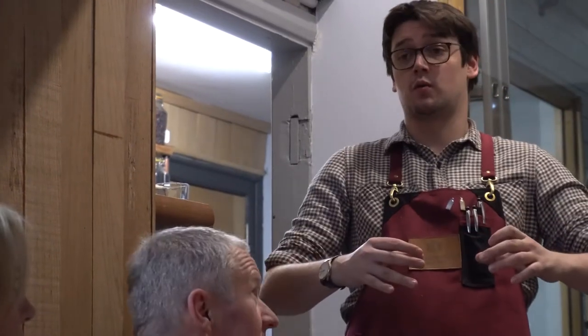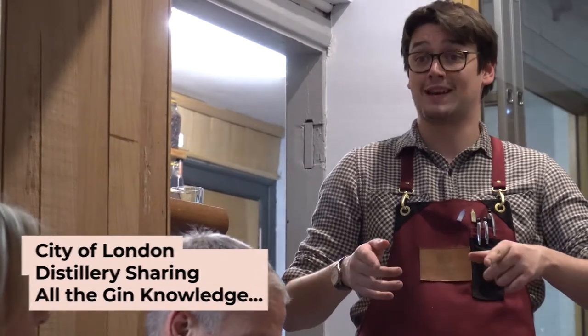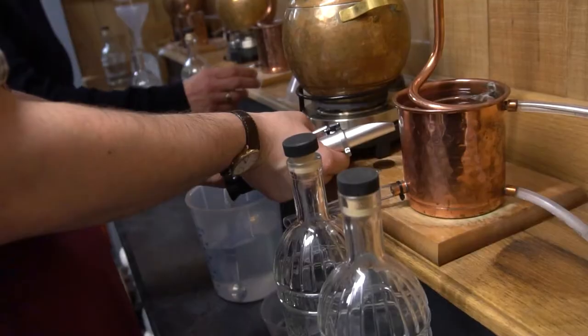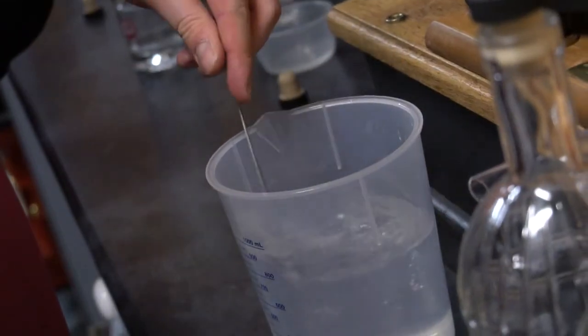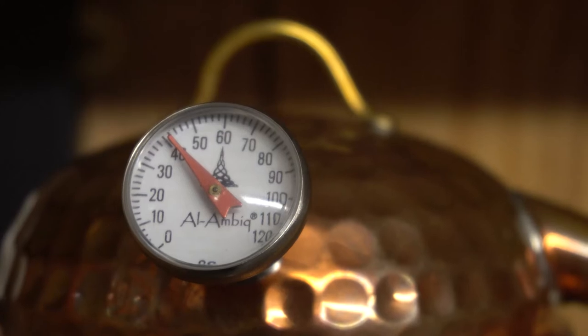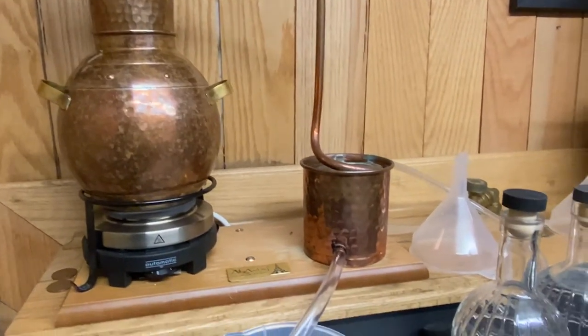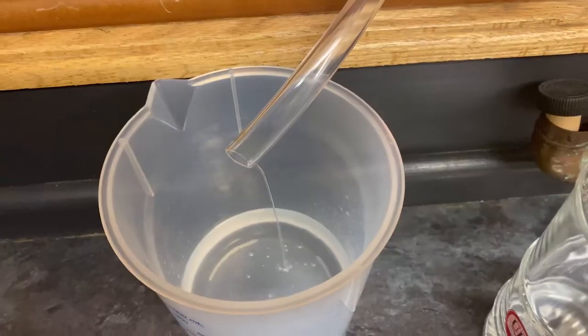We've got our wheat, we put it into a warm water environment — also known as a bath without the Radox, just the warm water environment and wheat. What that does to the starches is it starts to let them relax and they start to release sugars. Then we add yeast. Yeast loves the taste of sugar, eats up all the sugar. Two by-products occur: carbon dioxide bubbles — that's where your bubbles come in — and alcohol, booze.